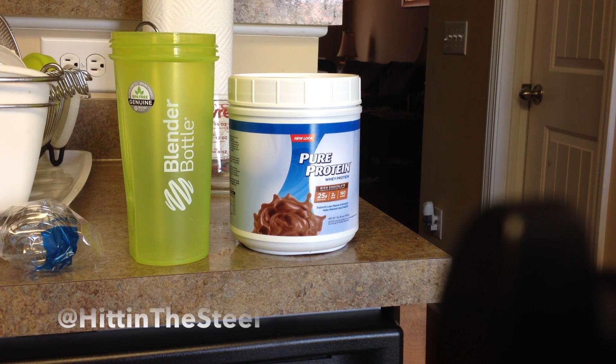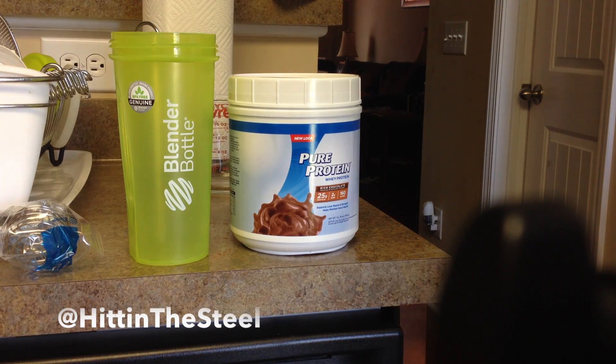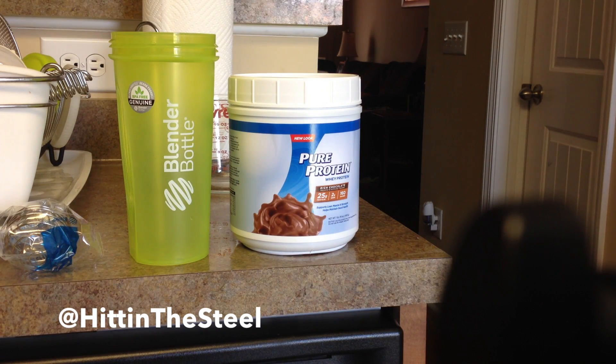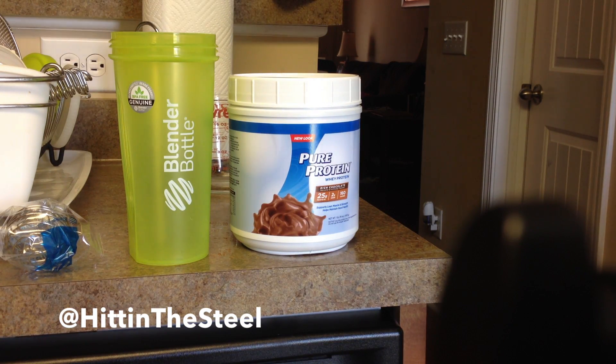So a long time ago, probably right when I was getting out of college and was working out, I did take some creatine, whey protein, things of that nature. Now, I am, like I said, by no means an expert on supplementation or even nutrition to that standpoint — I'm still learning about that.